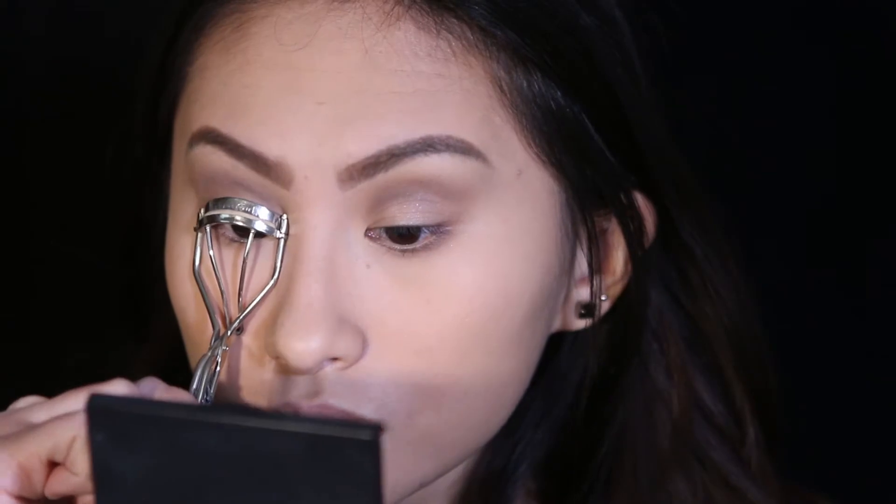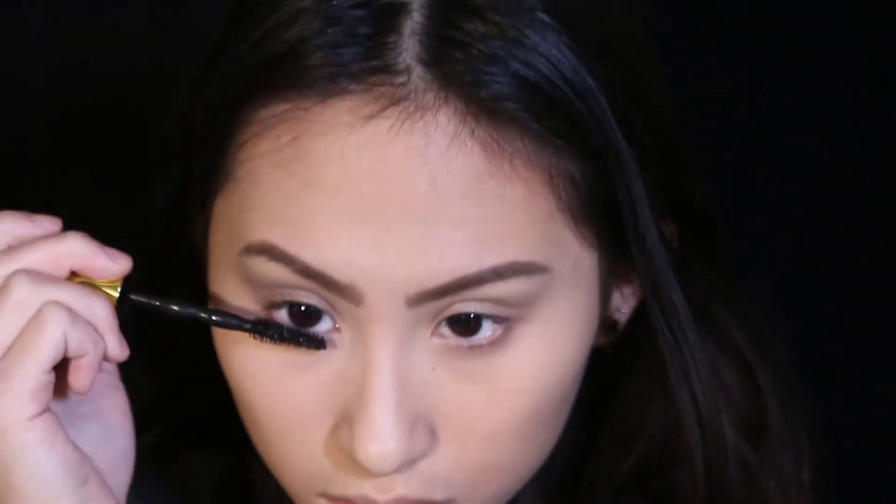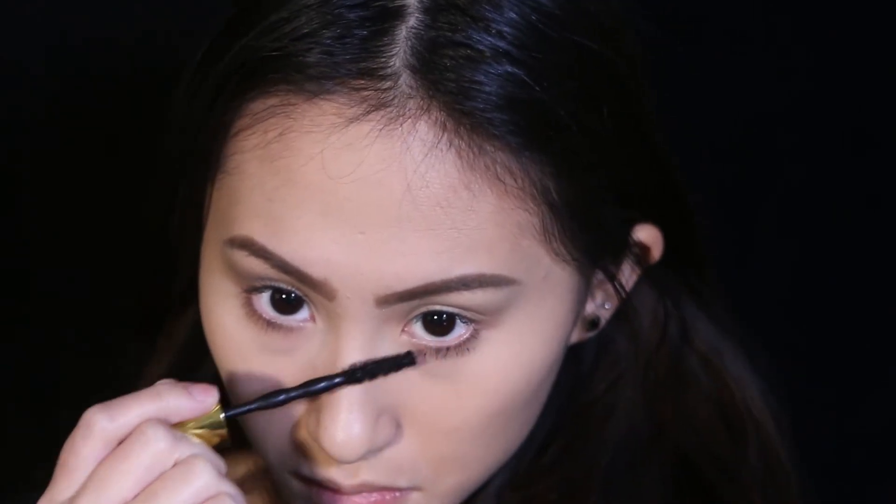I'm blending out the lower lash line, then curling my lashes and applying mascara to my top and bottom lashes. I really want to load up mascara on my bottom lashes because Kylie's bottom lashes are really long, and the falsies we're putting on are very bold so you want them to match. I'm applying Ardell 106 lashes that I customized — I used another pair from Salon Perfect, cut them up, and added them to make my own custom lashes because Kylie's lashes are very fluffy, pokey, and bold.